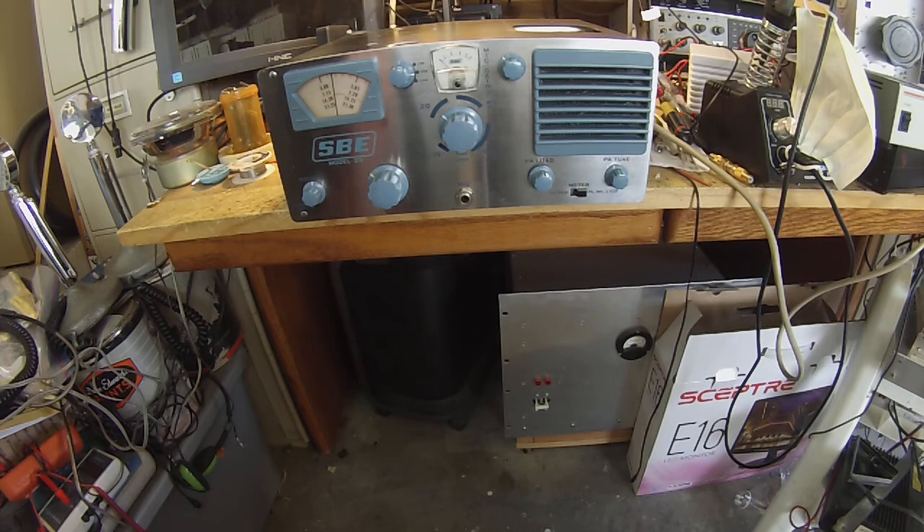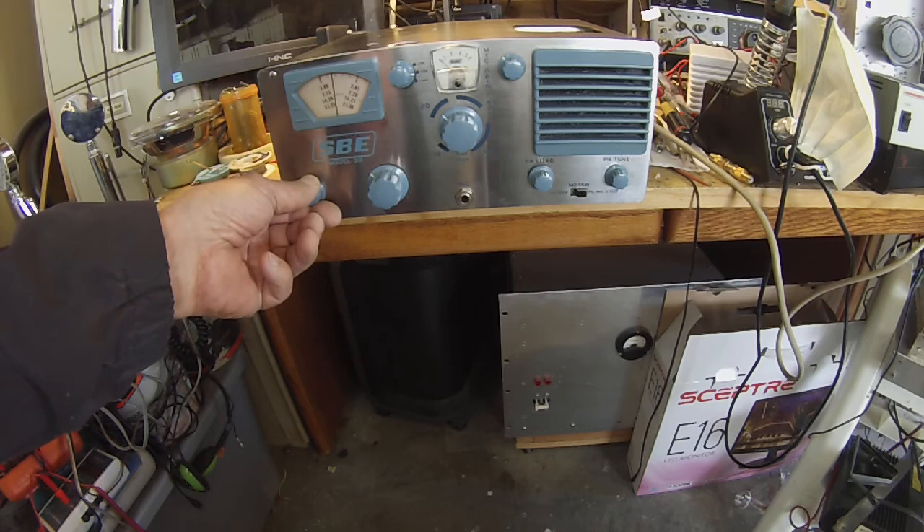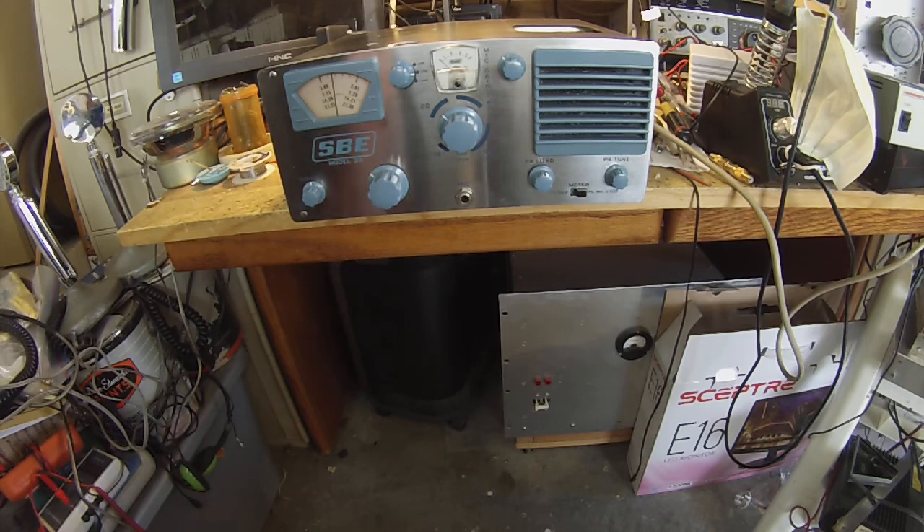I got one cracked knob here, and I think I got a line on a replacement knob. I cleaned it up a little bit and I got to clean up the case. There's a vintage sideband net tomorrow evening — this is Wednesday, so on Thursday at 7.202.5 — I may try to check in there.